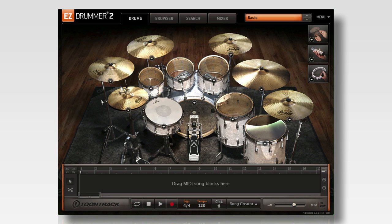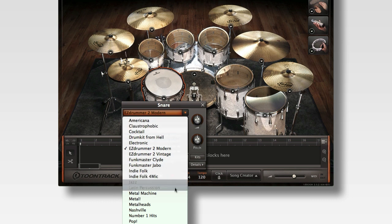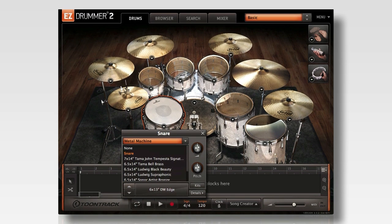To choose a new instrument, simply click the arrow on any drum or cymbal and then click the sound library menu. Then choose the sound library that you want to use for this drum or cymbal. You'll then see all of the drum choices available for that library in the menu below.